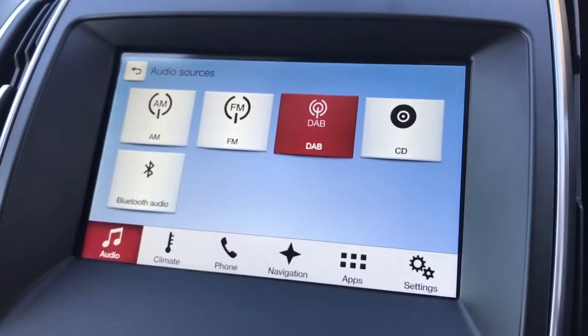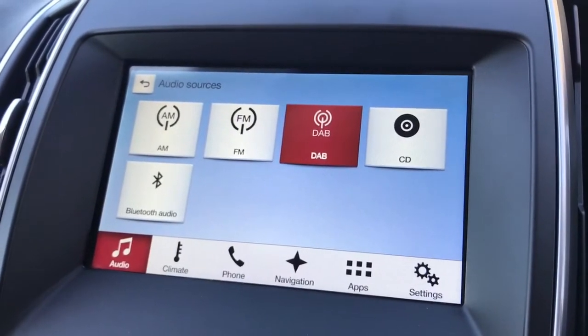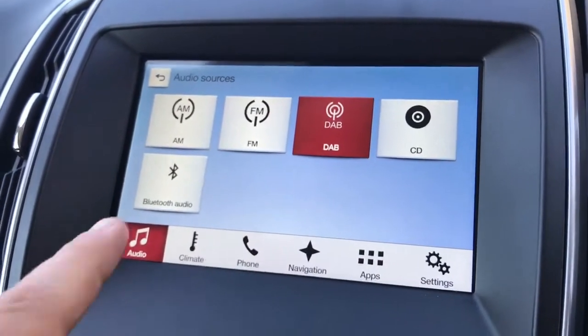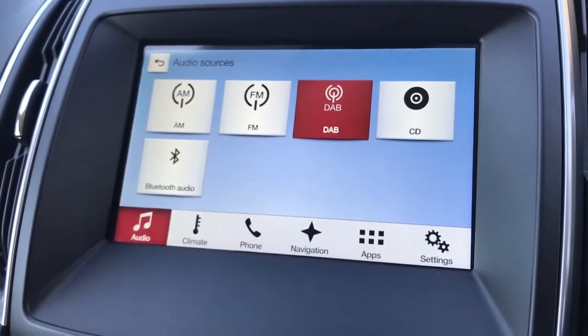You can also see we've got a CD player, DAB digital radio, and FM and AM radio as well. There are also two USB inputs — plug a device into either or both of those and the two squares come up on screen so you can select that and listen to music that way too.